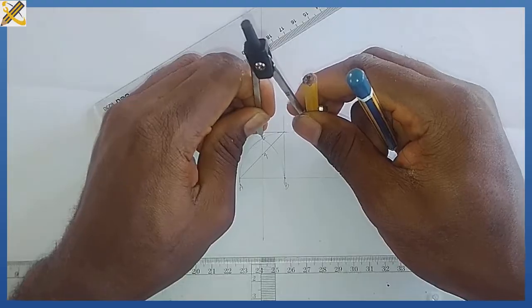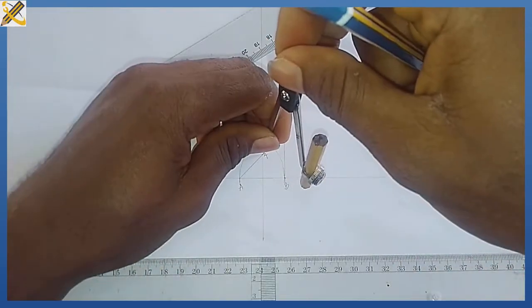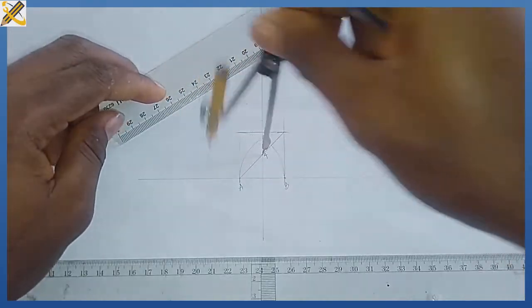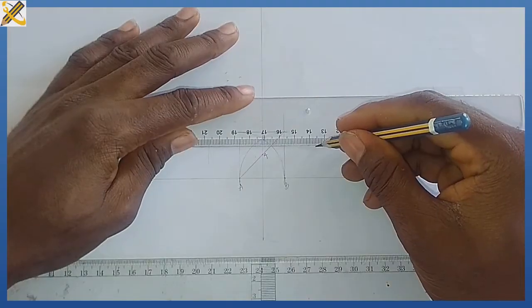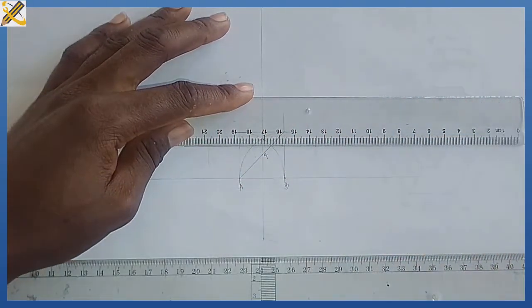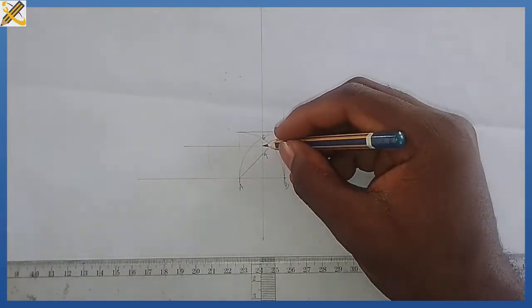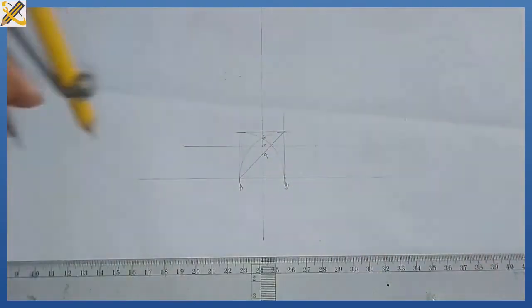With my compass I bisect the distance between mark 4 and mark 6. This junction is my mark 5.